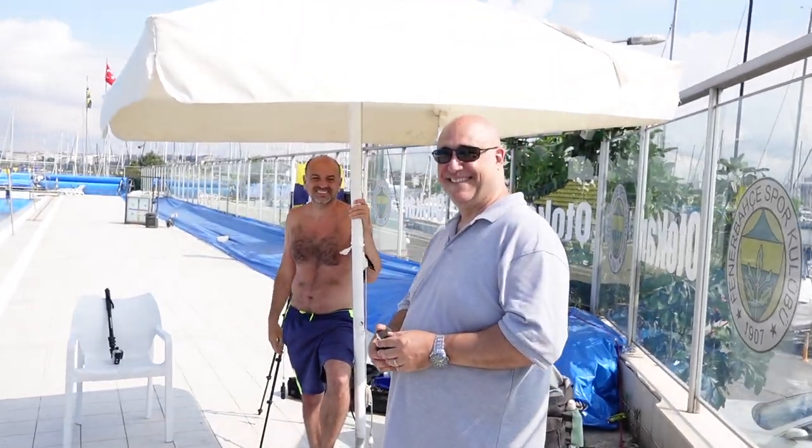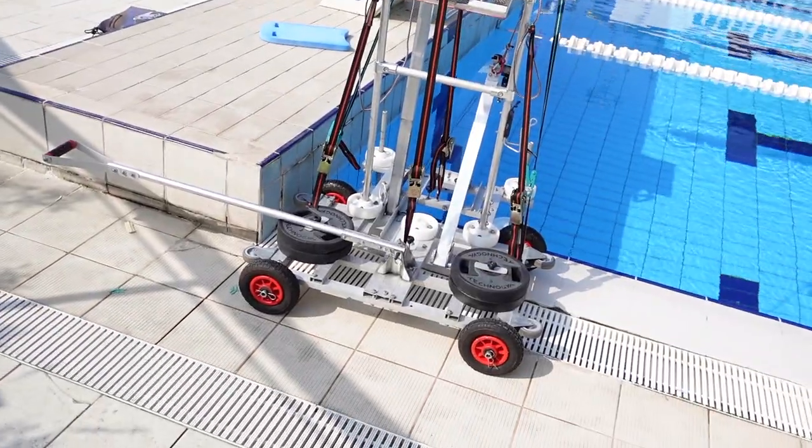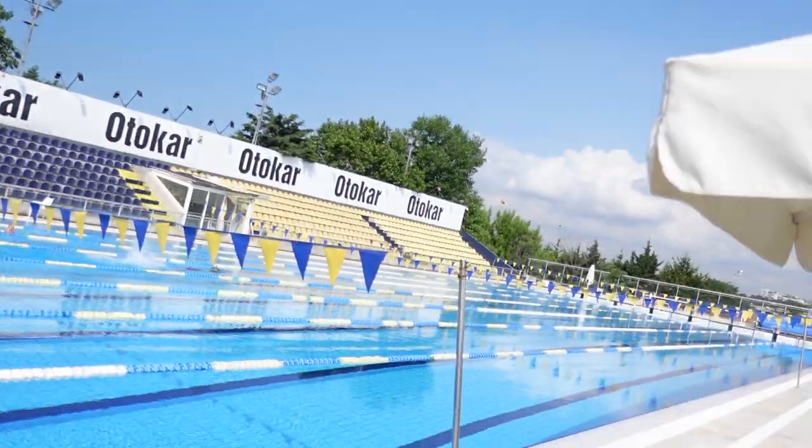Stefano has way more cameras than me — way more — and it's a way more serious rig. Pretty cool rig as well. What are we doing this morning? Yeah, we'll do some good tests, underwater video, and we can measure a lot of biomechanical parameters and kinematics parameters, and we are ready to work.